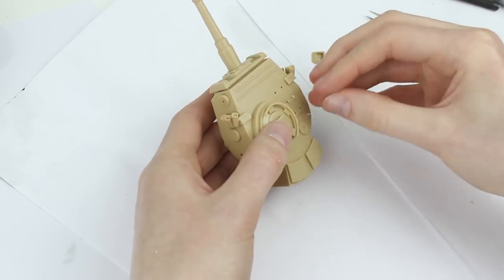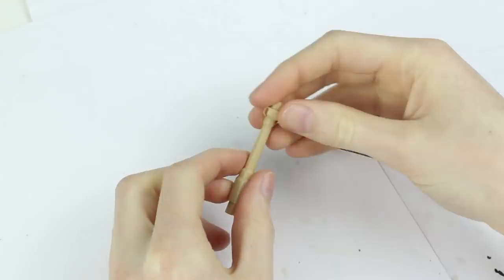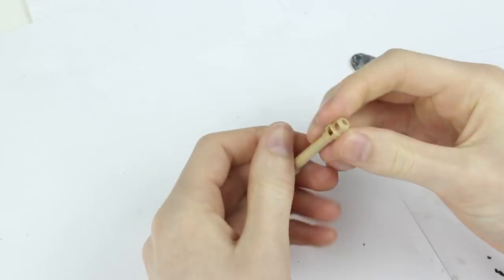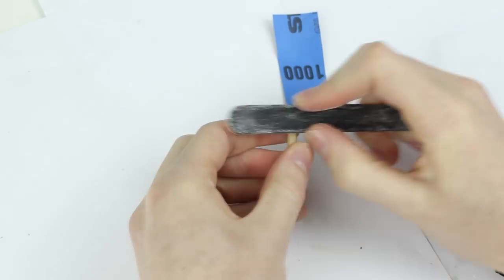There was a lot of well moulded small detail on the turret, which I liked a lot. The two halves of the gun left a fairly prominent join seam, which needed sanding down. I used a nail file first, and then some 800 grit sandpaper to get a smooth finish.